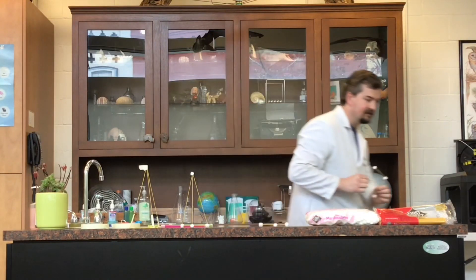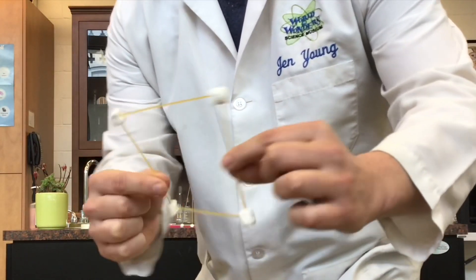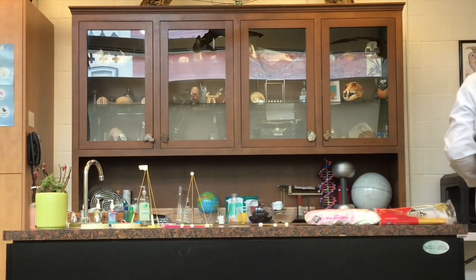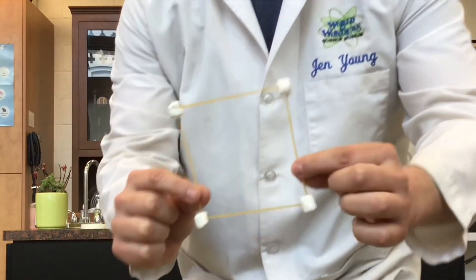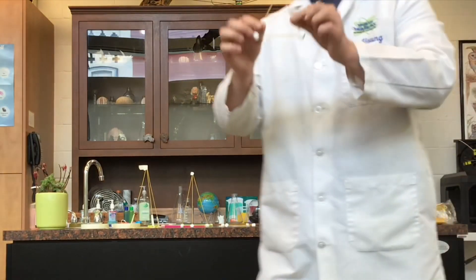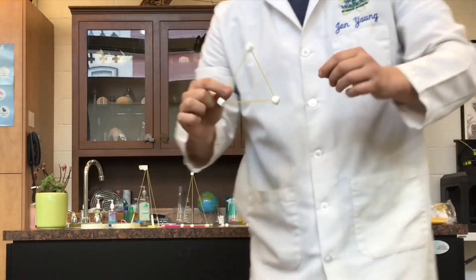I'm going to give you some hints and tricks so you can make a really effective tower. There are some different shapes we're going to use. We have a triangle — look at how bendy that triangle is. And this is a square. Look how bendy the square is; we call that hinging. That's not a great shape by itself. But look at the triangle — it doesn't bend or hinge at all. So triangles are very strong shapes.